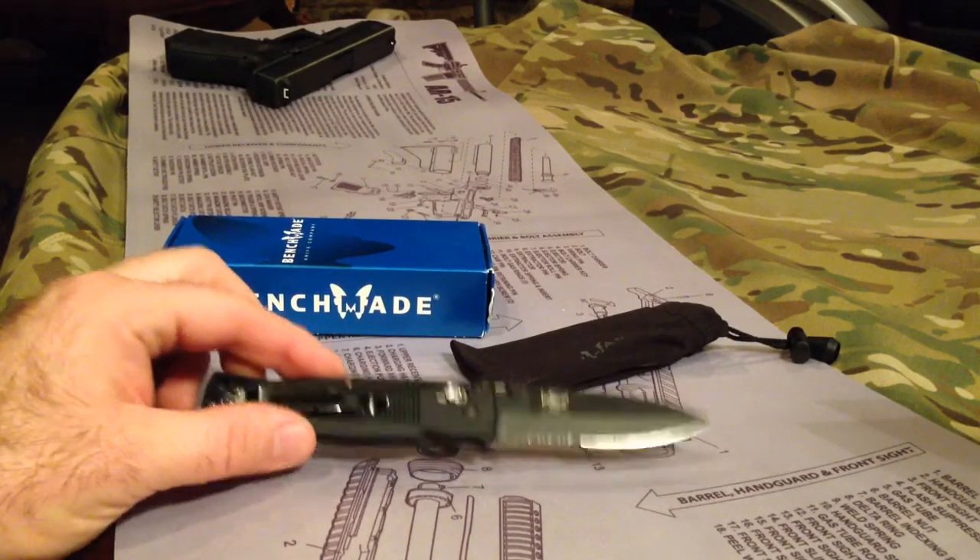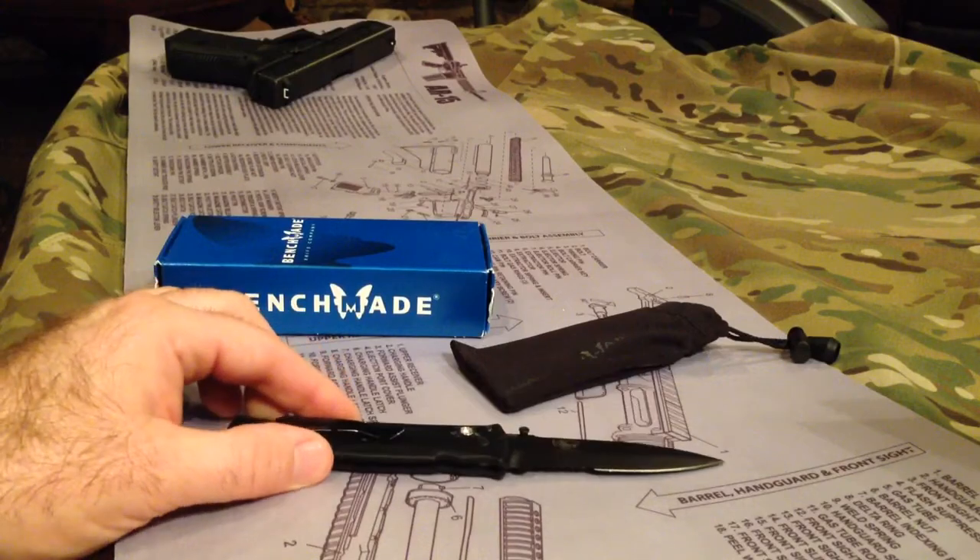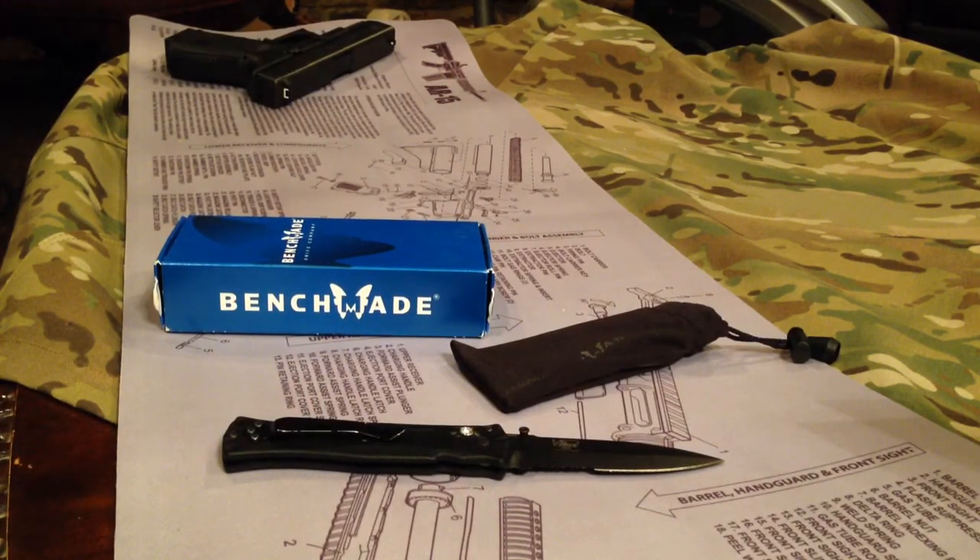Again guys, this is the Benchmade 530. I'm going to keep this video a little short tonight and get it out to you guys while I work on some other things. Look forward to hearing from everybody. If you haven't already, please subscribe, and I'd appreciate it if you liked, commented, and shared this video. Don't forget we've got those contests going — two contests — trying to get to that 500 subscriber mark. Check out the Facebook site as well; I'll have that in the description. Have a great evening and look forward to seeing some comments.